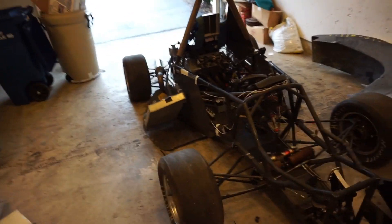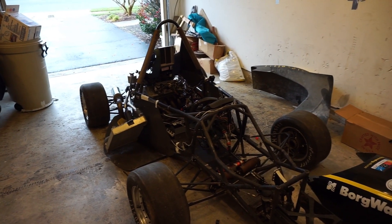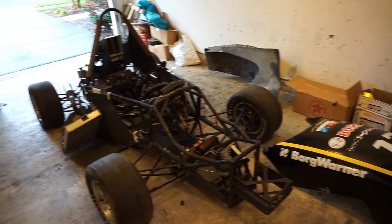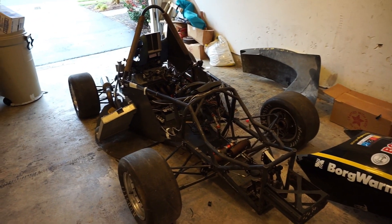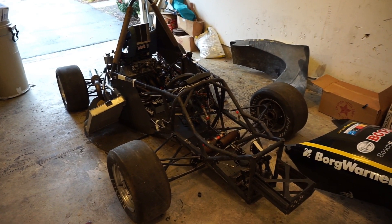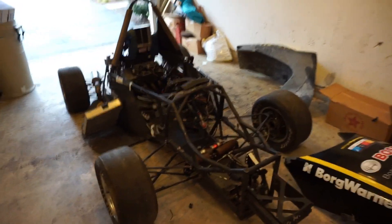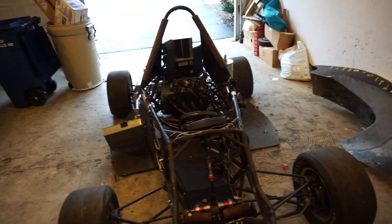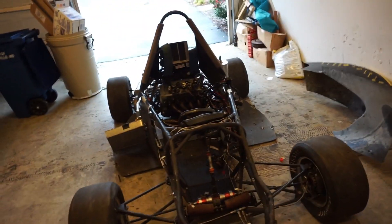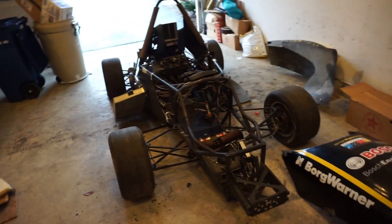I contacted the guy. He had two from Michigan. One of them actually placed second in 2010, I think, and that one was really sick. But it was way less finished — like, the motor wasn't in it. It was just a bare rolling chassis. The body was in better shape, and it had way cooler parts.